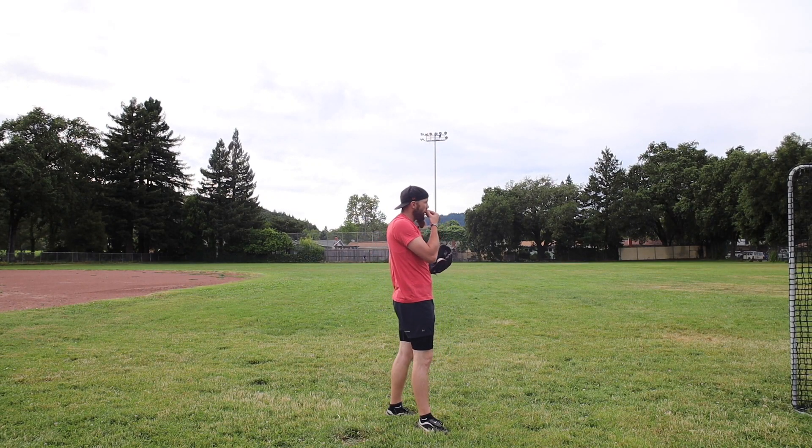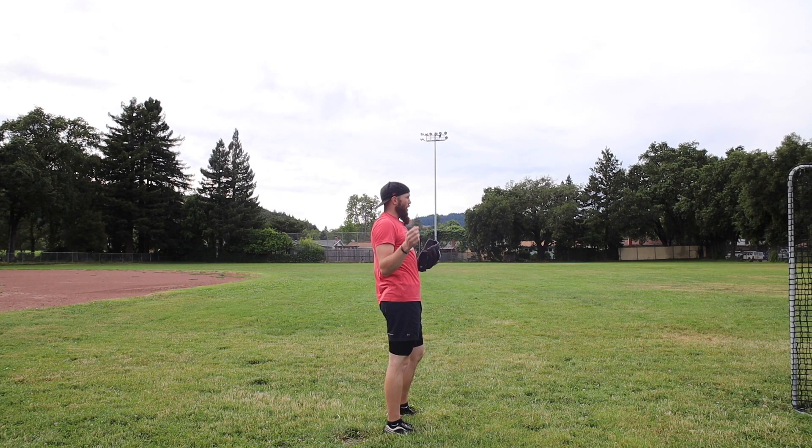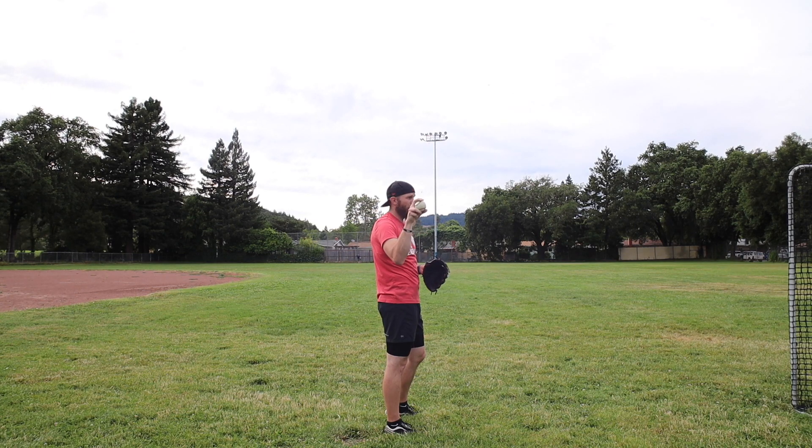Now we're going to get more on a line — not pull downs yet — but just increase the arm acceleration and start feeling more on top, because I just spent five throws really under it. So now the feedback will be fairly easy to grasp as far as hand placement, finger placement behind the ball.